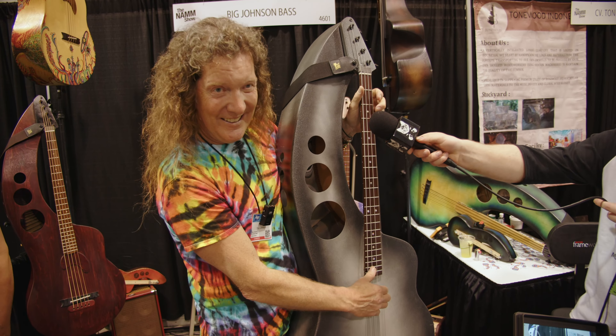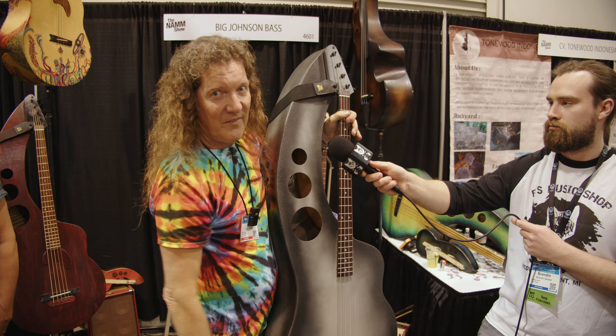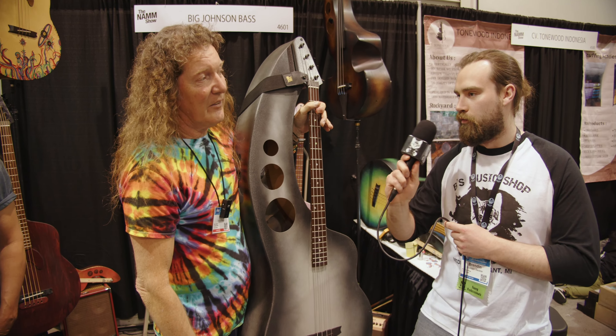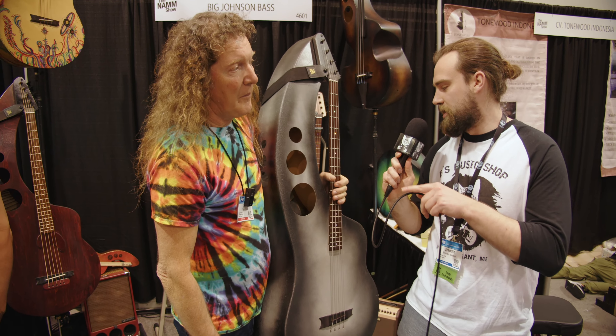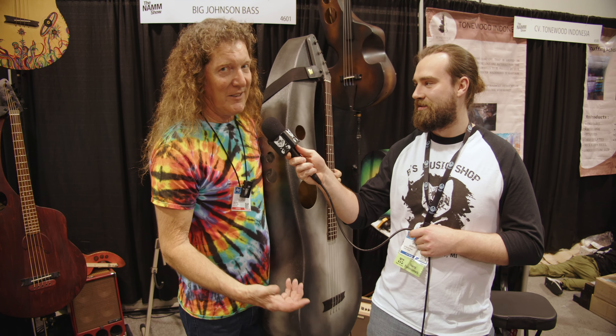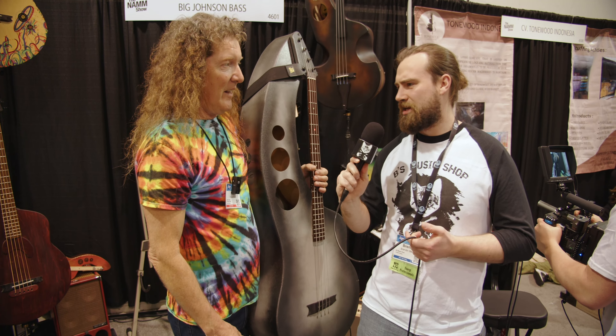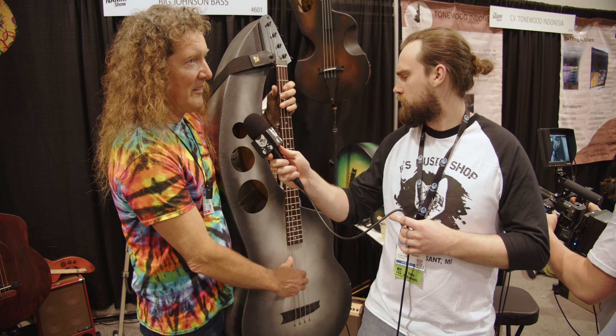All these other ones up there are all good. Really quick question — how much does the average one weigh normally? Similar to a Les Paul, it's about 12 pounds. It's half the weight of my upright and 100 times the durability. So it's like a Les Paul weight, like a heavy guitar weight. Yeah, 12 pounds.